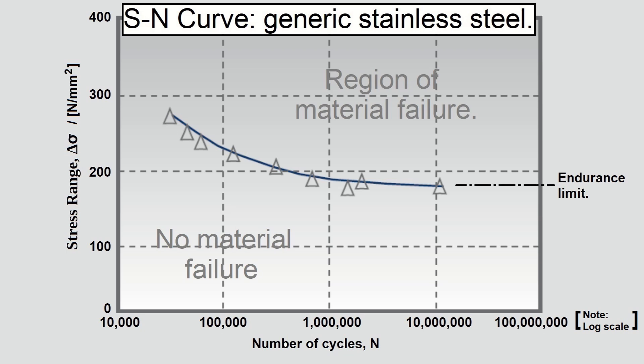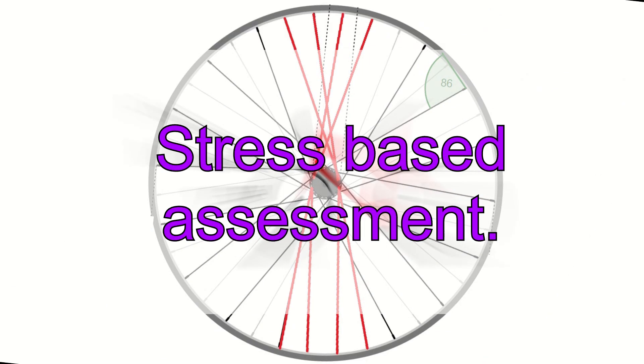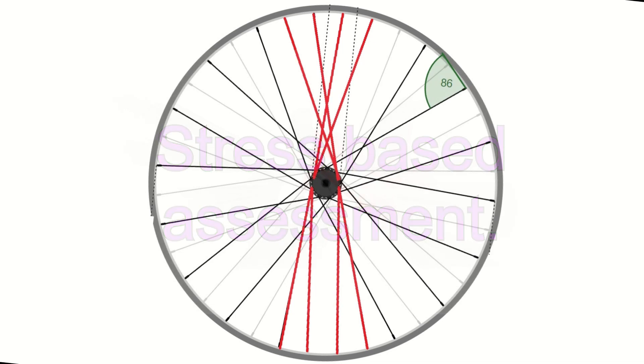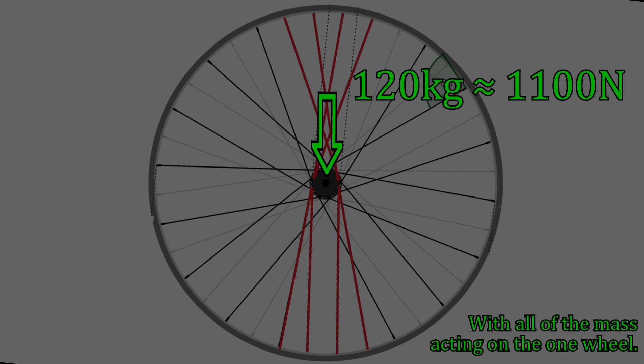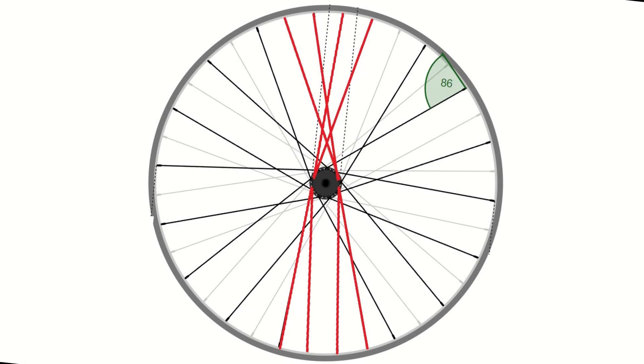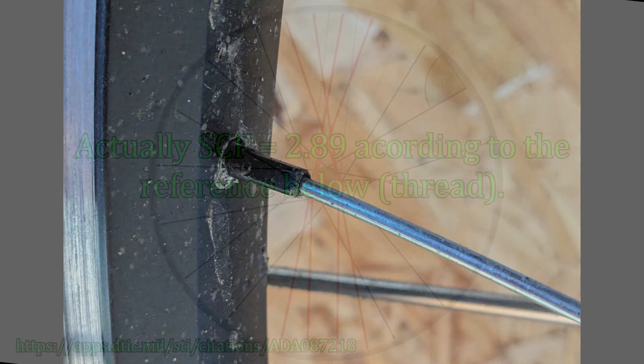I'm a belt and braces sort of engineer, so I'll also look at this from the perspective of the stress range. I'll have to make some assumptions. First of all, the fatigue loading is taken by just eight spokes. As for that load, the total mass of the bike and rider is 120 kilograms and this all acts through one wheel. I'm going to assume that the stress concentration — be that at the head end or the nipple end of the spoke — is three.